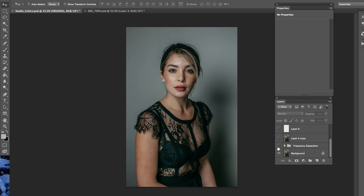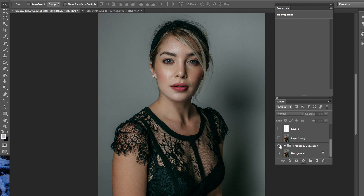Then, on top of the filter, I began to retouch. So this is after frequency separation. I've been going a little more simple with my retouching. I leave the under eye a little bit now — I kind of like that natural look. I just kind of clean up obvious blemishes and stuff like that.